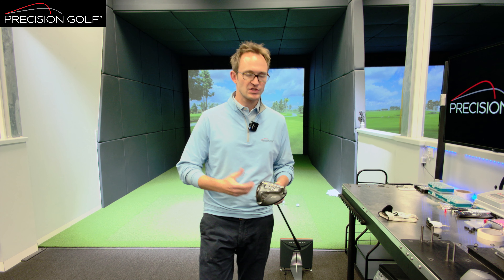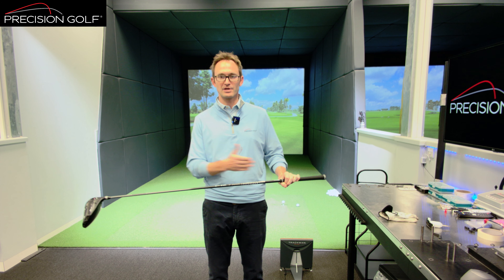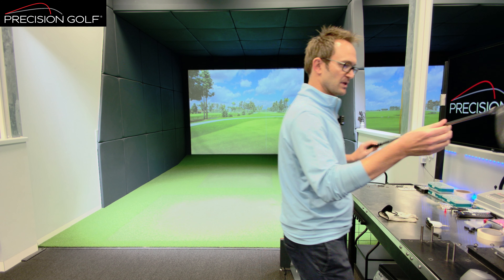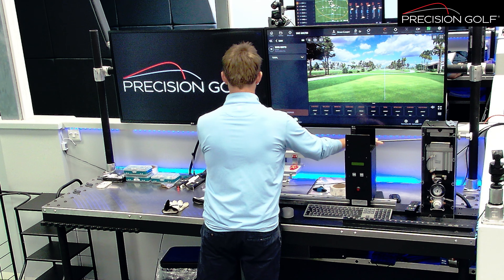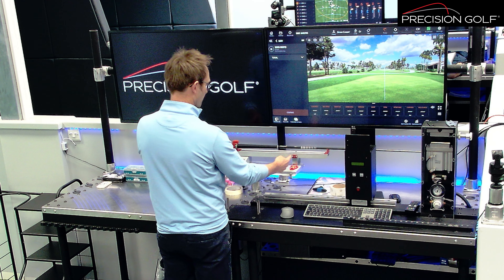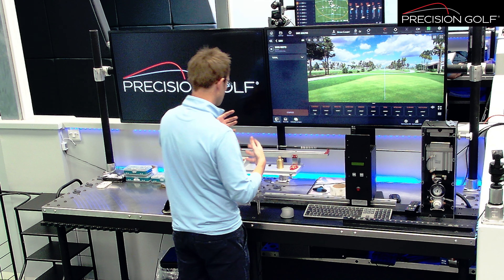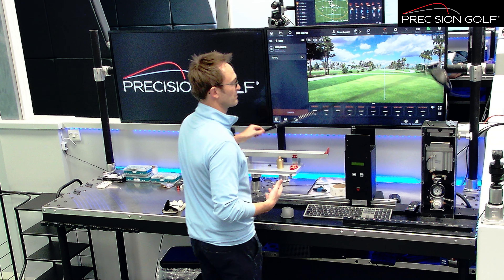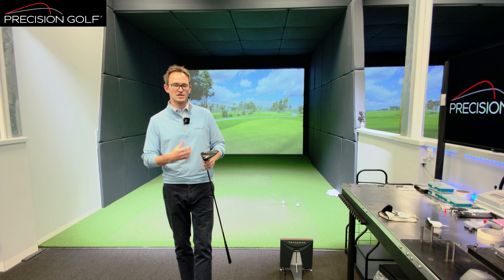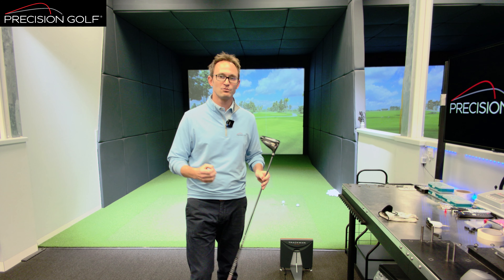We're going to do a bit of a talk about swing weight — what it is and how it affects the player. Swing weight is a scale of balance in the golf club, essentially a static measure of balance point. We use the scales on the side here and place the club onto it — it's a balance point around a fixed fulcrum — and that gives us a set of letters and numbers to gauge the balance of the club.